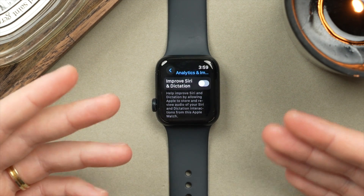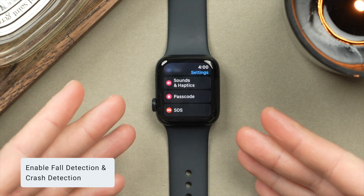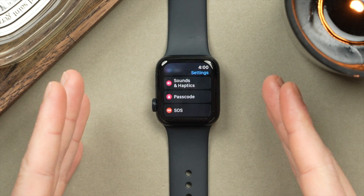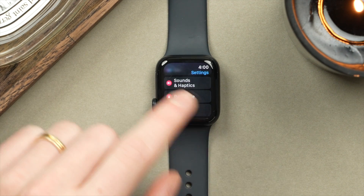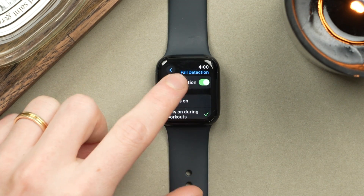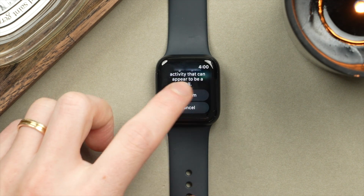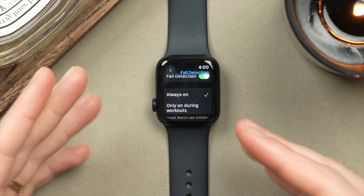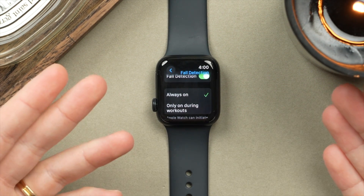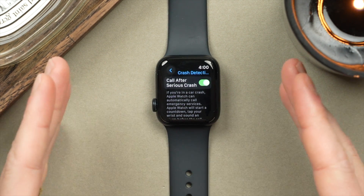A big reason many members in my family have an Apple Watch is for the SOS and safety features — namely Fall Detection and Crash Detection. You're going to want to make sure these are activated. In Settings, tap on SOS, and take a look at Fall Detection. By default this is on only during workouts, but you also have the option to turn it to Always On — I definitely recommend doing this because you never know when you may fall. And the same can be said for Crash Detection, another feature I definitely recommend you turn on.